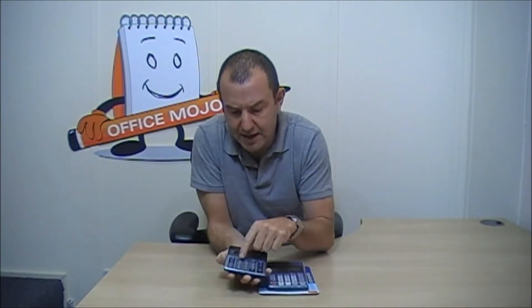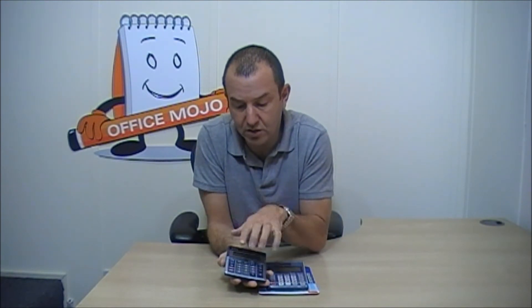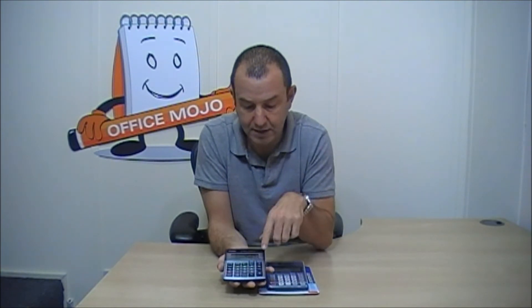The reason that we like it is it's got these lovely great big buttons, and it's just a nice easy calculator. It's not over complicated with lots of additional functions and features that half the time don't get used — it's just literally the very big basic buttons, and that's why we like it.